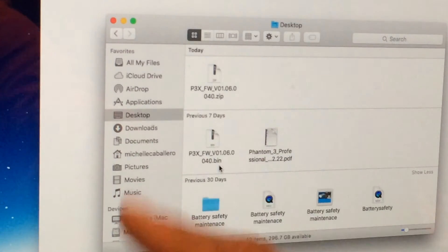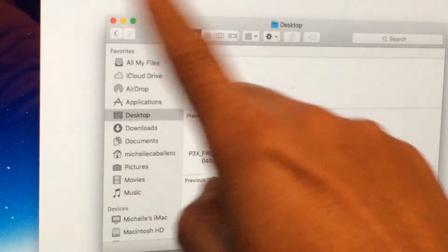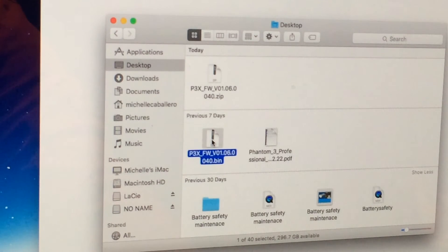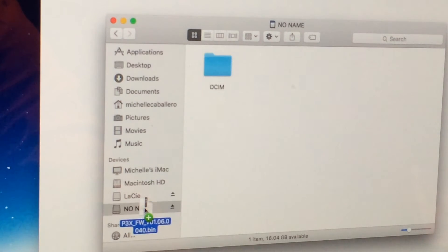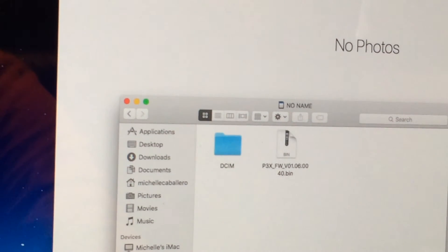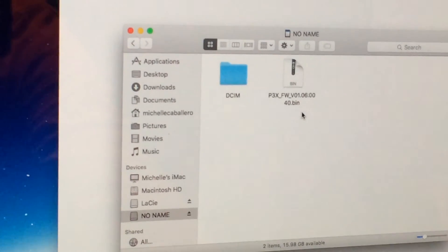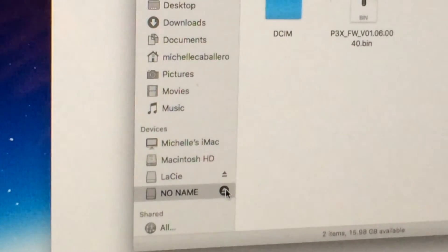This is the bin file you need — not the zip file. What we're going to do is click on the bin file, click and hold down, and then drag it into the no-name file. Let go, and it's going to start copying the file into the SD card. When it's completed, you will see all the information inside your SD card: the DCIM and the bin file that you need.